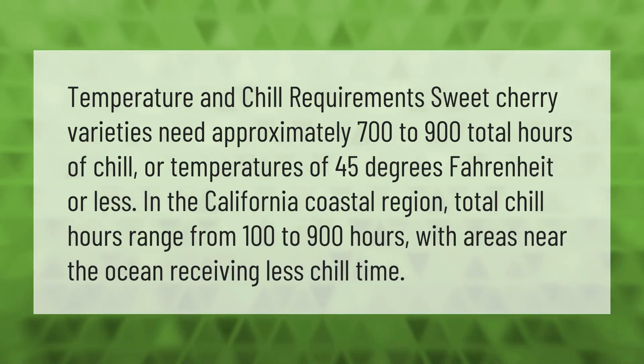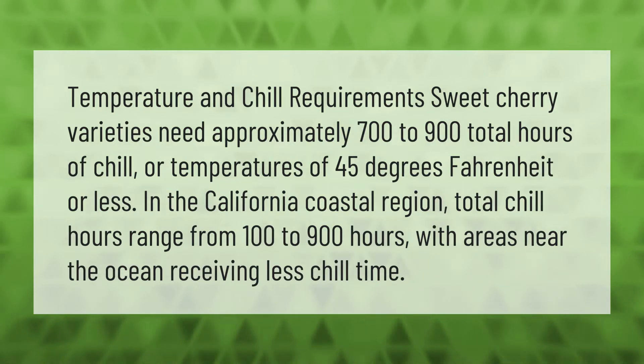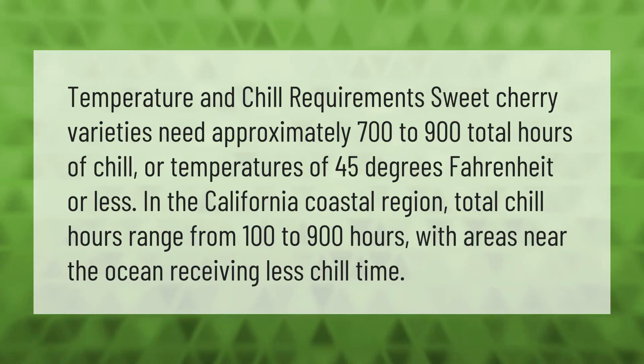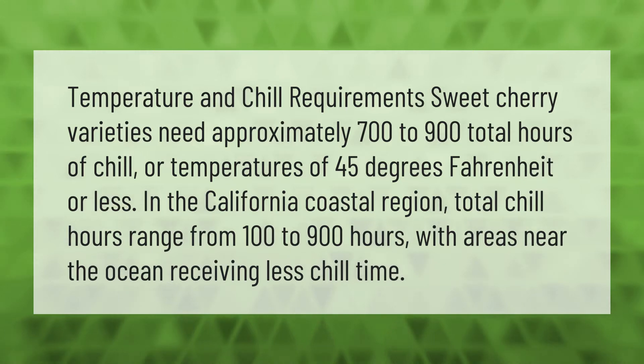Temperature and chill requirements: sweet cherry varieties need approximately 700 to 900 total hours of chill, or temperatures of 45 degrees Fahrenheit or less. In the California coastal region, total chill hours range from 100 to 900 hours, with areas near the ocean receiving less chill time.